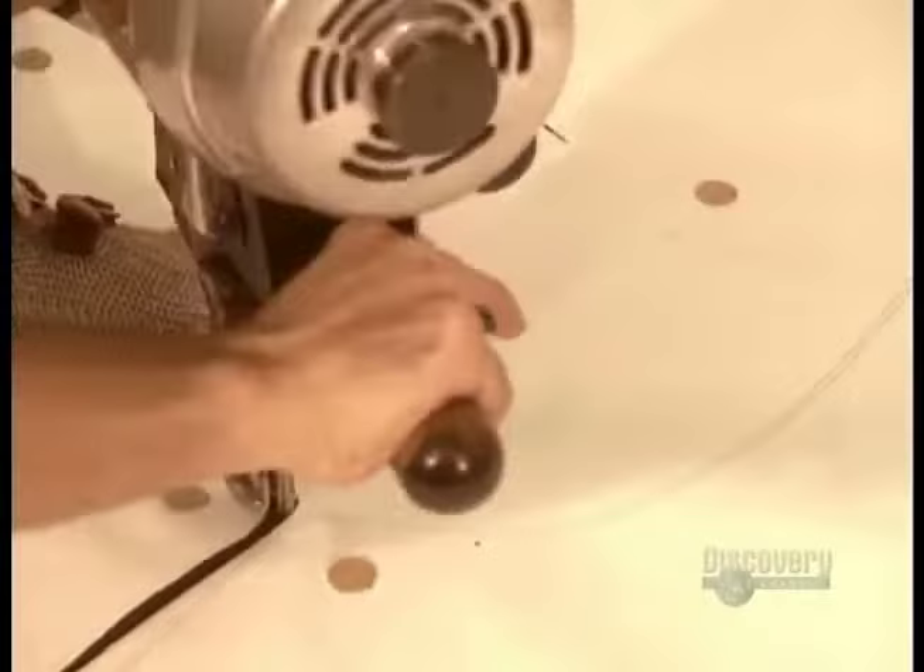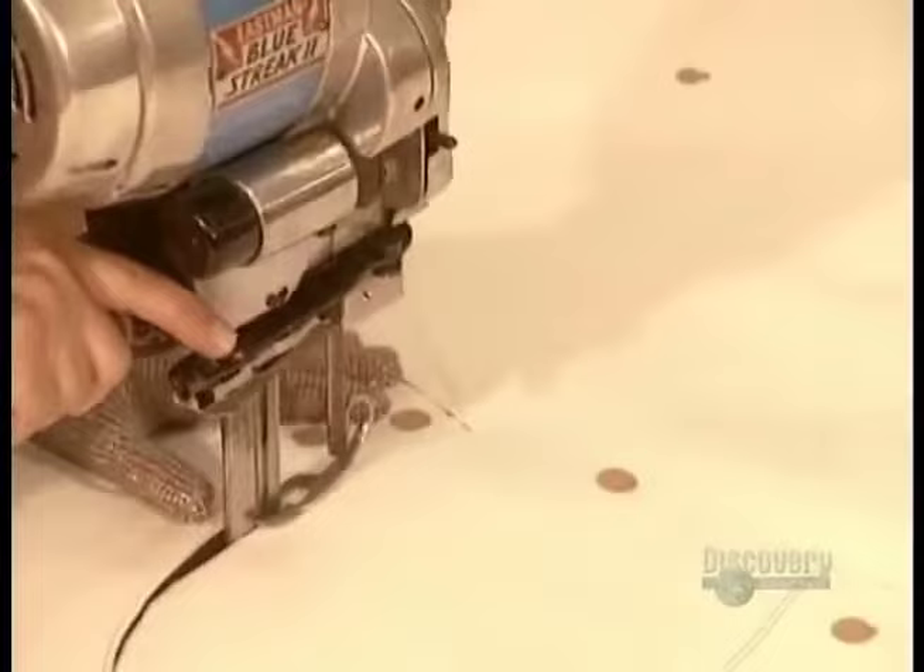The finished jacket will actually be made up of two jackets sewn together: an insulation jacket on the inside and a windbreaker on the outside.